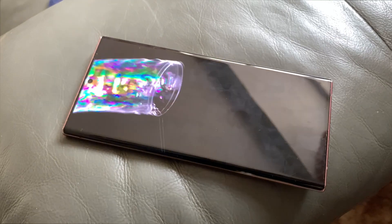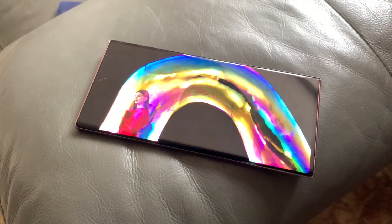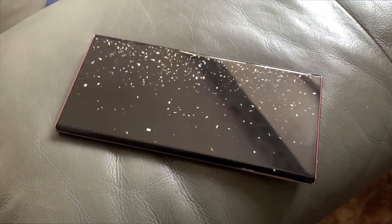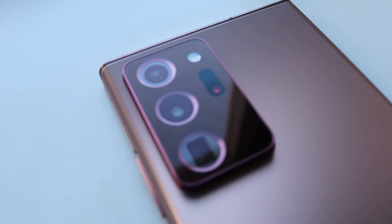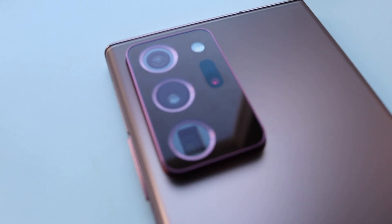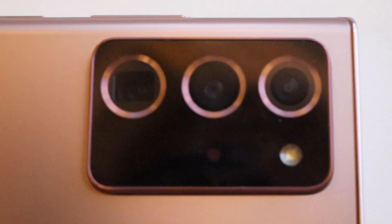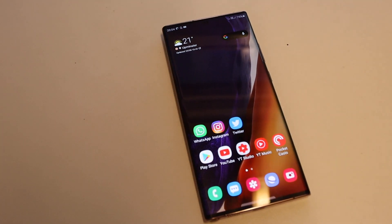Other design points worth noting is the super bright and vivid 6.9-inch Super AMOLED display, which for me is best in class. The camera module on the back of the phone is big and has divided opinion — for me, I really like it. It makes the phone unique and stands out, and it complements the phone really well.